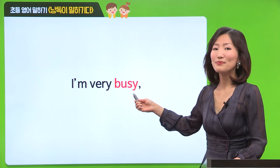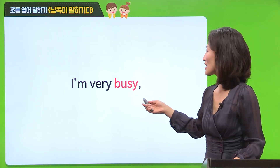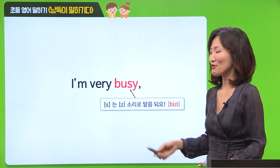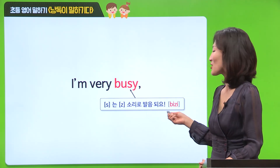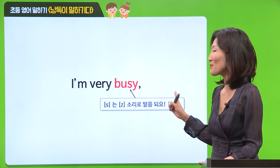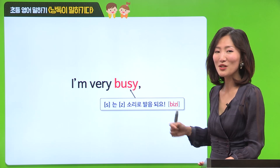I'm very busy. I'm very busy. 여기에서 busy 어떻게 읽을까요? S 사운드가 Z 소리로 발음이 돼서 busy. 이렇게 읽혀요. 그러면 여러분, 한 번만 더 busy에 주의하면서 읽어 볼까요?